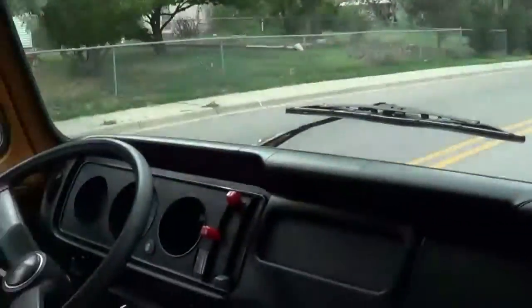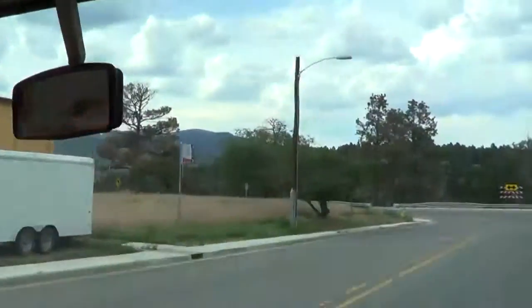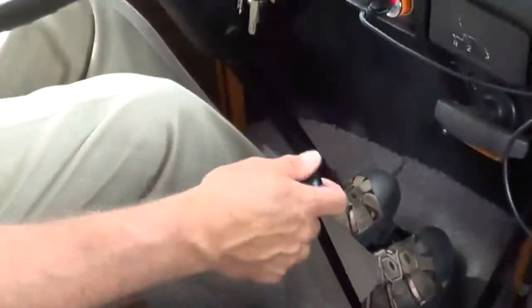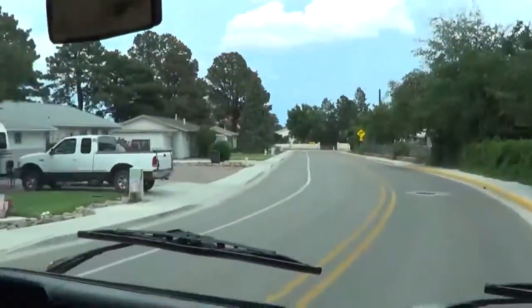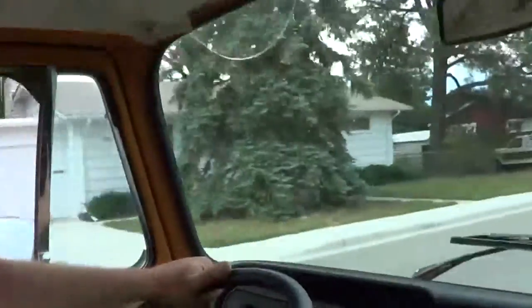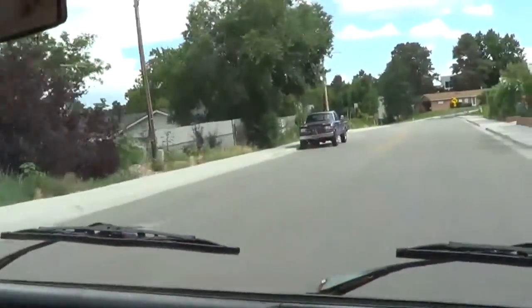Shifts easily, sounds good. Take a look out the back — see all the seats and headrests. The heater controls all work, so we've got heat and fresh air. It's summertime, so I have the heat off, but in the wintertime the heat comes out very nicely.